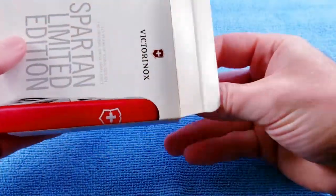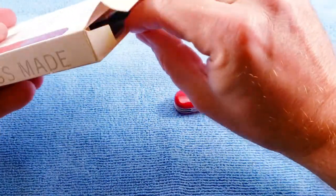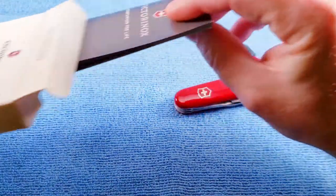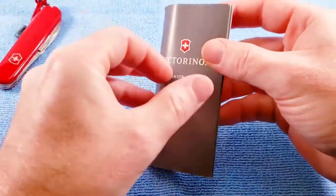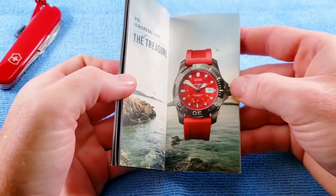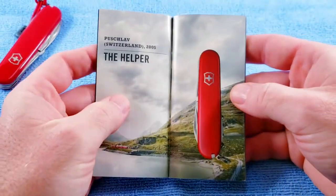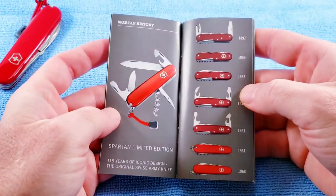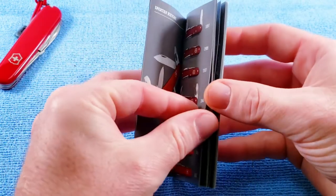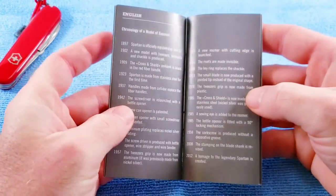We'll open our package up and see what we get. We get the knife with a lanyard, and then we also get a nice little pamphlet. It comes in several different languages, has some advertising in the back, but it does give you a pretty good history of the Spartan, some of the models, and tool evolution throughout the years.